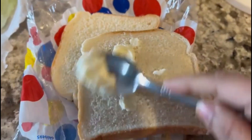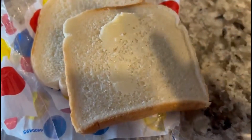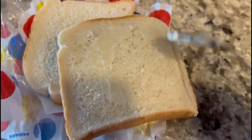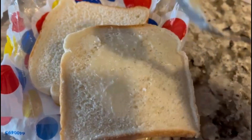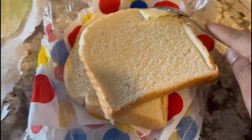Then we put the butter on the side. Toast two sides. Now, we put the butter on the side. We put the bread on the side. Then you put the butter on the side — toastie.